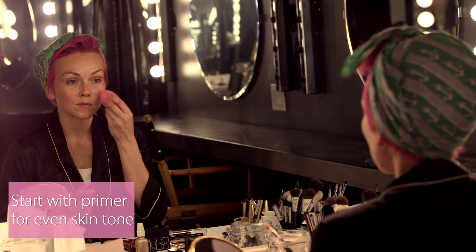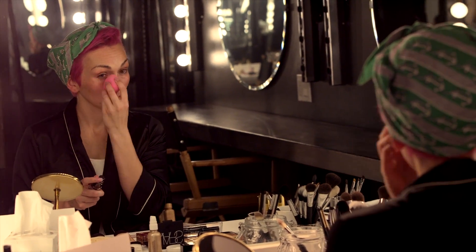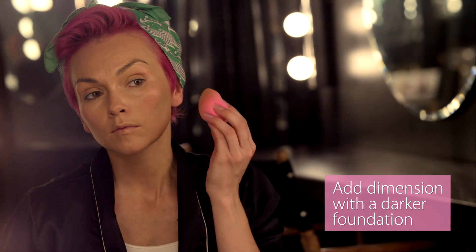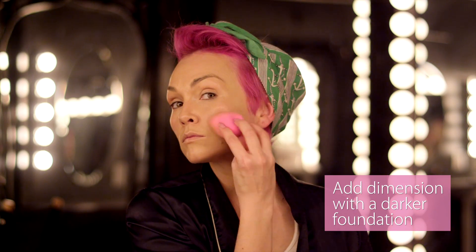For this look, I started off by applying a primer all over my face. This is going to even out the skin tone and give an extra perfected look. I'm taking my foundation and applying it all over the face with my damp sponge. I took a foundation a couple shades darker than the first one I applied all over, applying it to the sides of the face and the jawline. This is going to give a little bit of dimension to the face that just makes it look amazing.